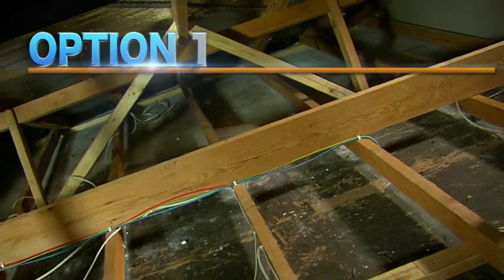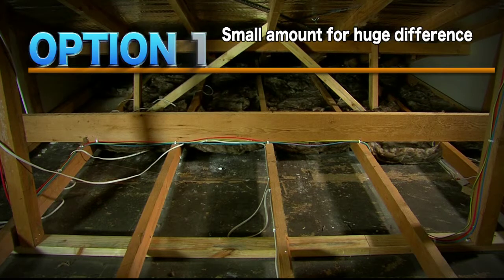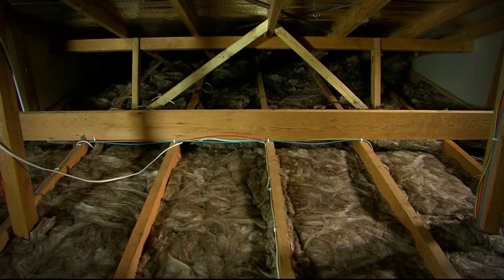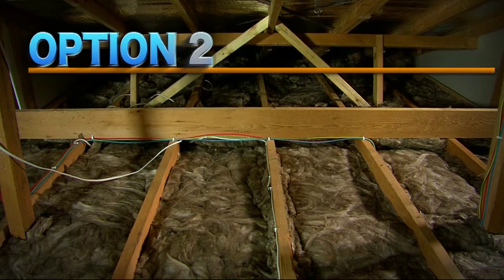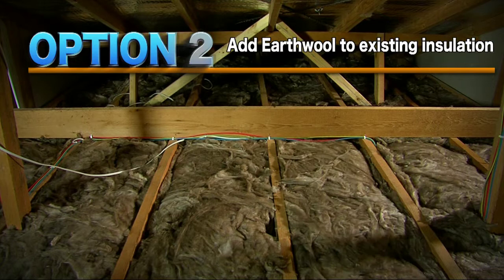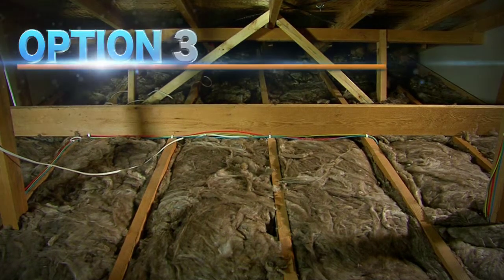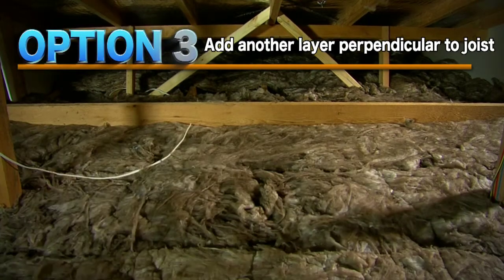So here's your options. If you haven't got any insulation in your roof, then even a small amount of earth wool between the joists will make a huge difference, even R2 or R3. If you've already got some insulation in your roof but there's still a lot of joist height left, then you can install earth wool right on top of it. But for the ultimate in thermal efficiency and the ultimate in energy savings, add a topping layer perpendicular to the joists.